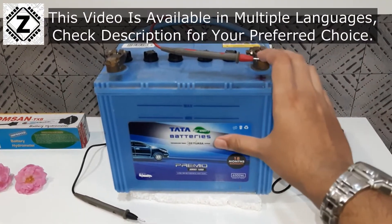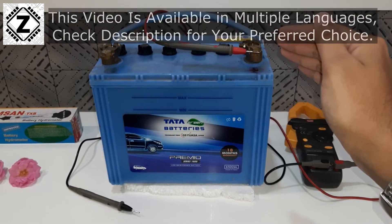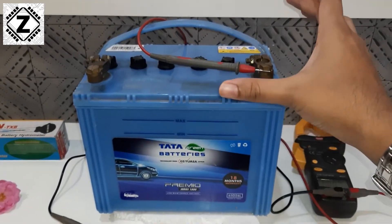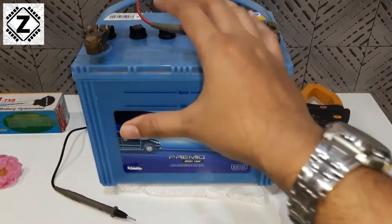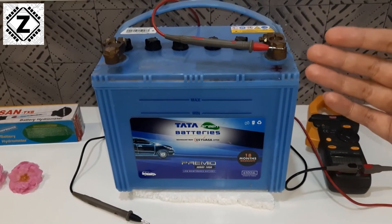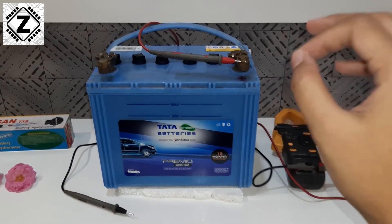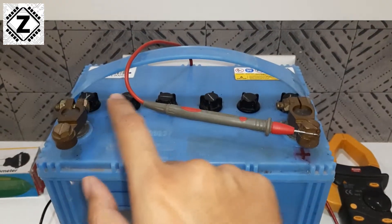Whenever we are talking about a lead acid battery, there are a variety of different methods to assess its health and performance. Lead acid batteries are commonly found in cars, inverters, and solar systems, so this video is applicable to all of them. To check battery health we can use a multimeter for a voltage test, a hydrometer for a gravity test, or load testing. Today we are going to talk about a unique method known as standing voltage, also called resting voltage or standby voltage. This test is very useful if you suspect that certain cells of your battery have gone bad.